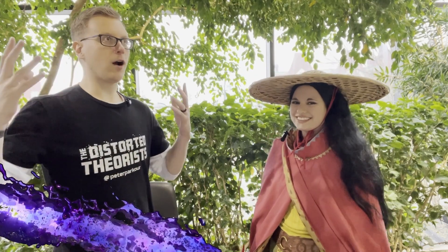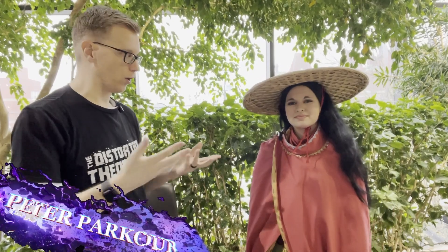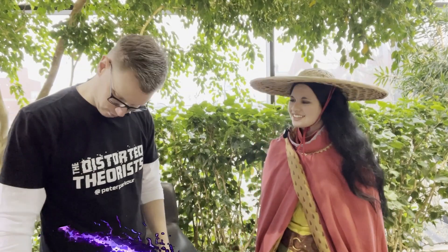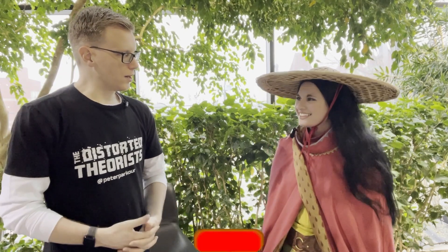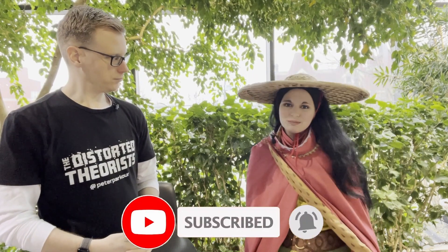Welcome back — here we are on day three of Sci-Fi in the Rock 2023. I'm still here with Kelsey. I just changed my shirt underneath, but Kelsey has done a lot more — today she's dressed as Raya from Raya and the Last Dragon, a Disney movie.